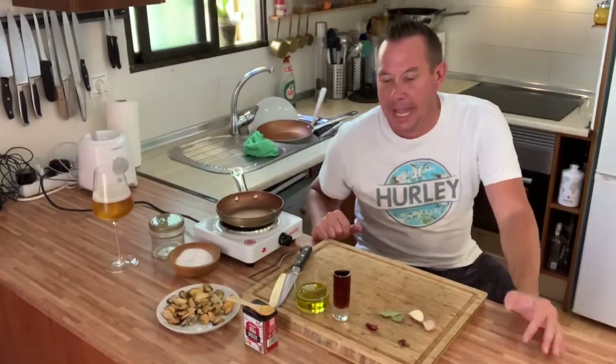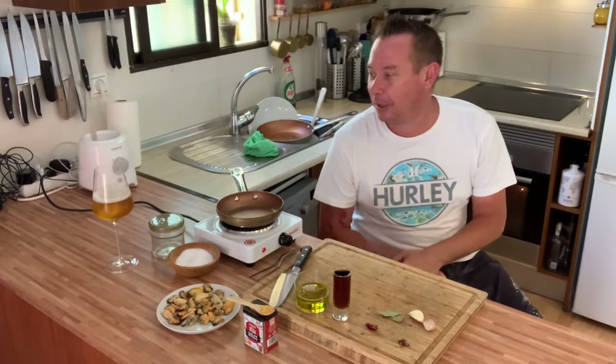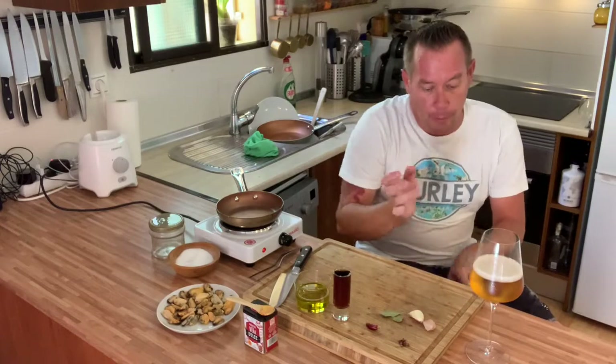Hey foodies, welcome! Quick video, only for Facebook — I'm not putting this one on YouTube. It's a very quick video, a very simple recipe, but super lovely. Having a beer today, Saturday morning.